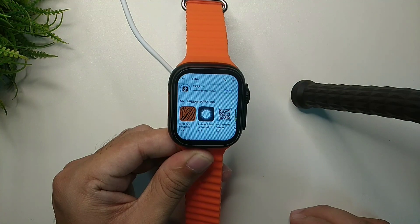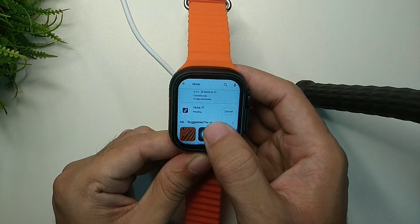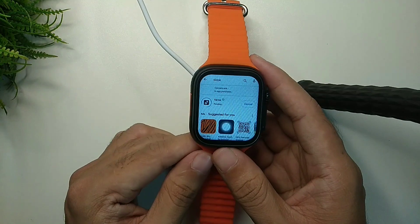Here you can see it's installing and you just need to wait for it to complete to one hundred percent.